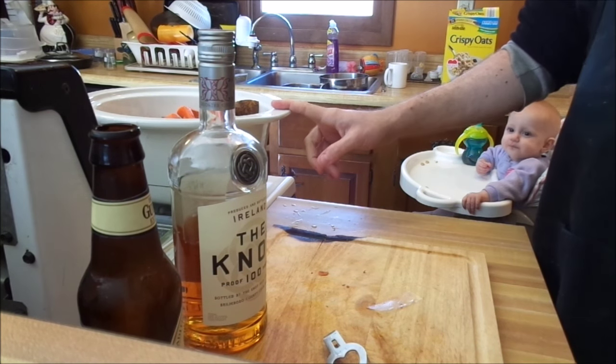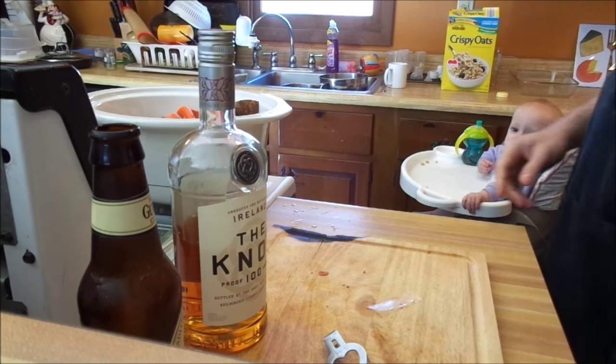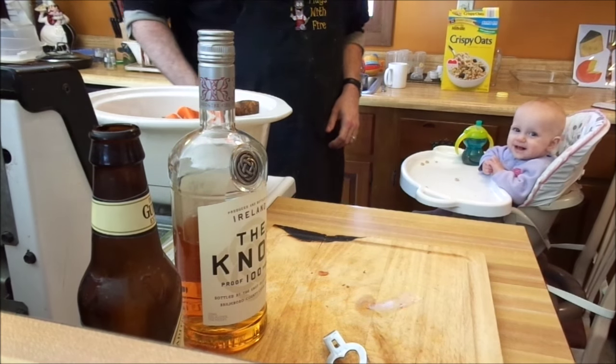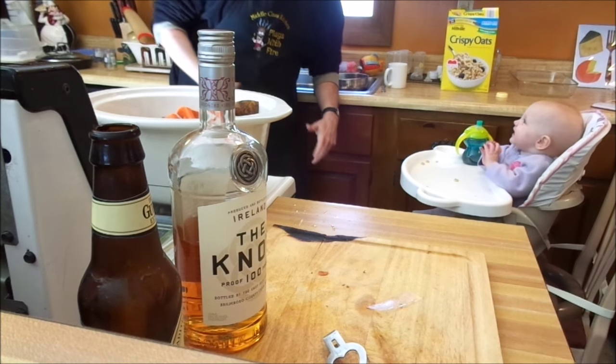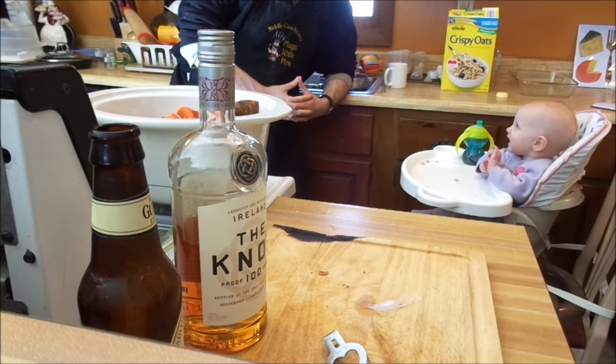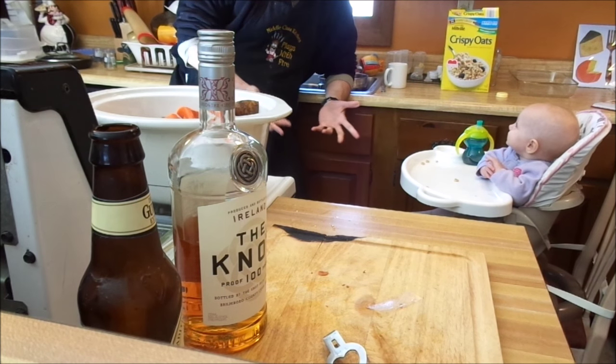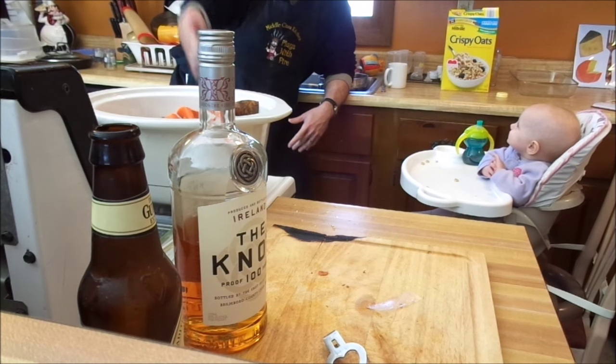I've got to wash up first — got raw meat hands. That's it. I'm going to put this on low, probably go about six hours on low. Then we'll check back with probably an hour or so left and finish up by putting in the cabbage. This could not be any easier. We'll see you guys in a little bit.